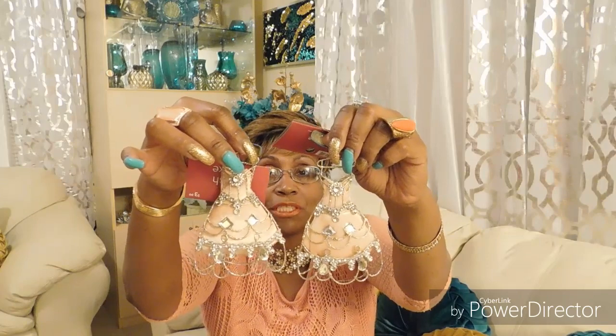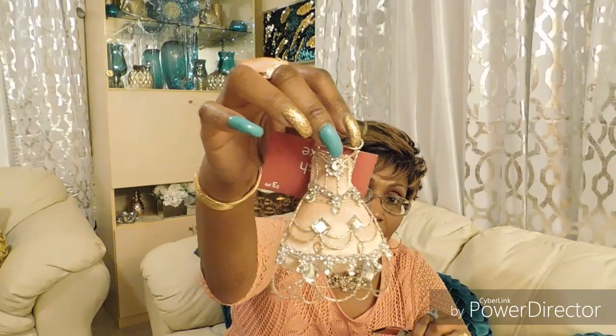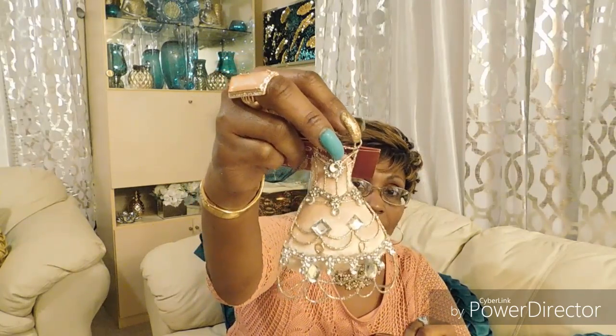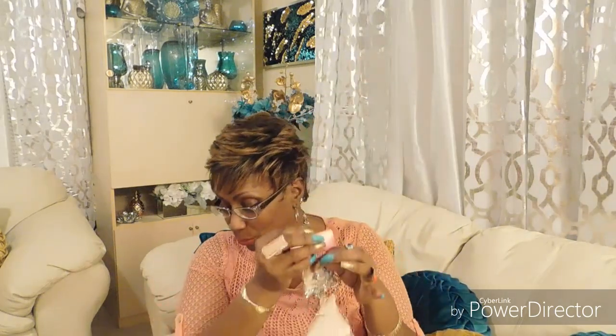Isn't this absolutely gorgeous? Whoever made these did a fantastic job — the detail, the design, the cut — everything is just fantastic. I think I would wear this dress! I only got two of these because there were only two left.